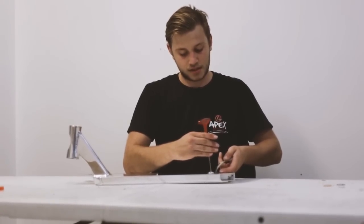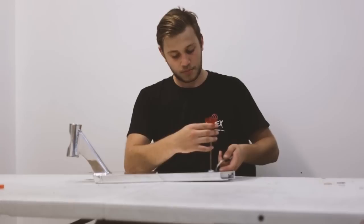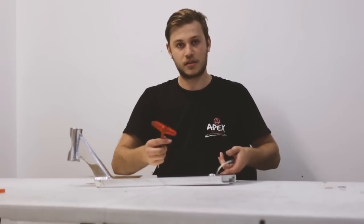And that really is the extent of putting together an Apex Brake. It's really a lot easier than some people make it out to be, but it does require getting the hang of it. But once you do understand what to do, it's really easy.